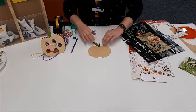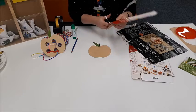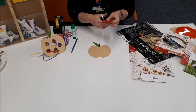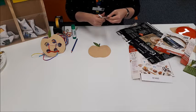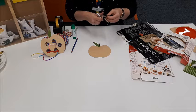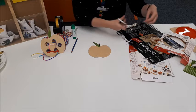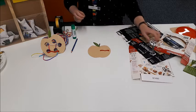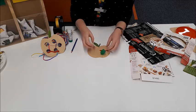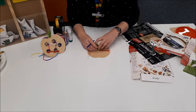An apple stem. And next we need our worm. Our worm has munched a few holes through the apple, so you can use the lid from your glue stick or maybe a milk bottle cap — anything you can find at home to make some little circles. So around we go.